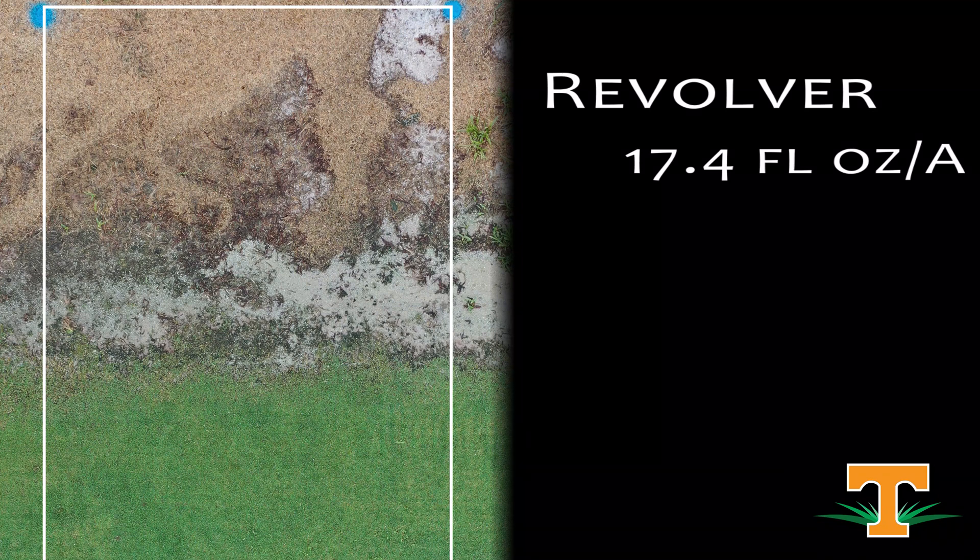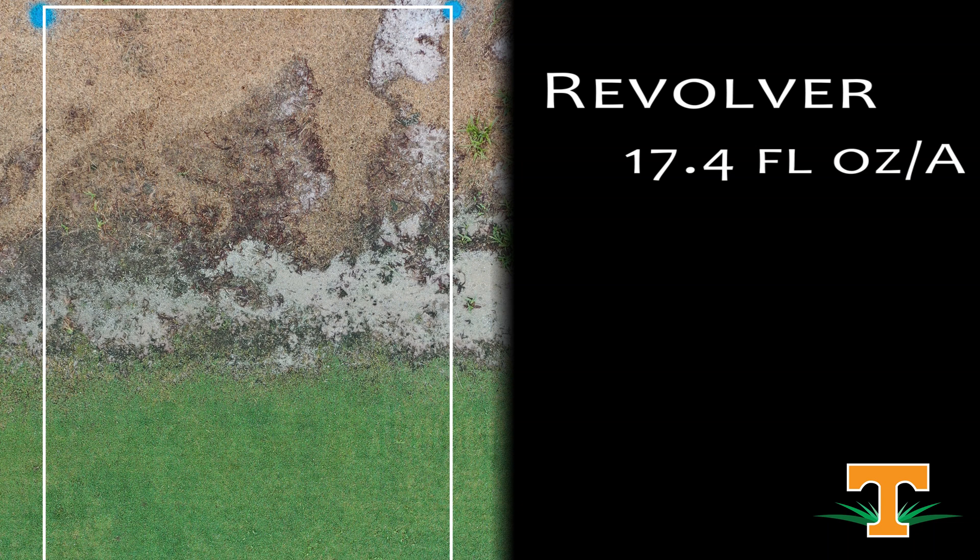Next treatment is Revolver at 17.4 ounces per acre, which is a little bit lower than what we saw earlier in this test. 17.4 is more of our annual bluegrass control rate with Revolver. But from an efficacy standpoint, we've controlled our goosegrass nicely, and we have safety to our Bermuda grass, which is no surprise with Revolver being a labeled application.